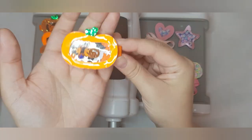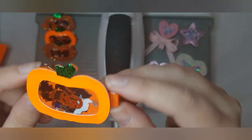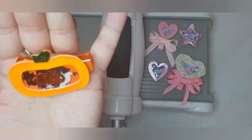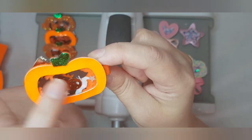Today I am going to show you how to make these super cute hungry pumpkin clippy sets, which are perfect for Halloween. This is what they look like and they've got a little fillable shaker.